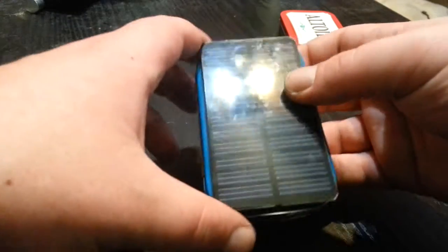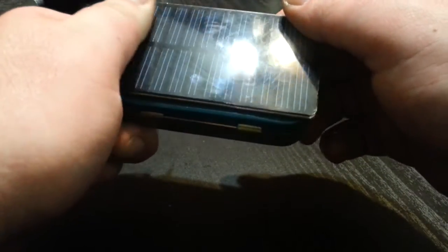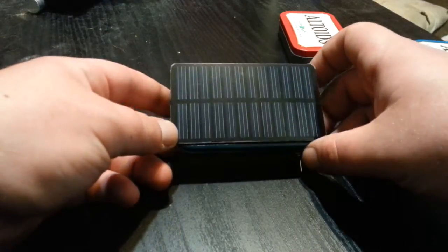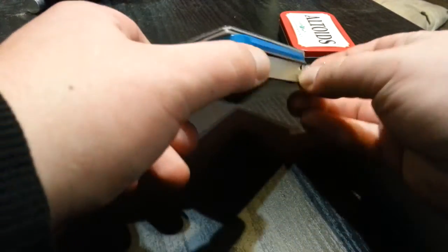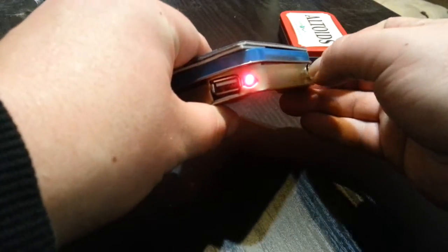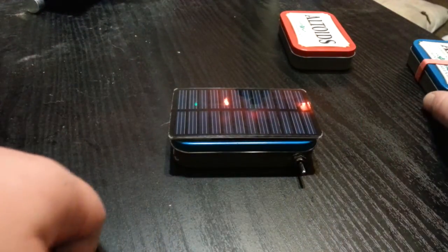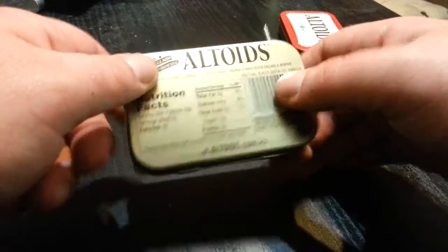I was thinking of attaching some sort of flip-over case with velcro to protect the solar panel, but it's pretty thick plexiglass-type material so I don't think it'll crack. I did test the solar — I brought it to work, sat it in the sun on my break, then brought it inside and the LED was completely lit up. So it does work, though I'm not sure how extended charging sessions might affect heat buildup.